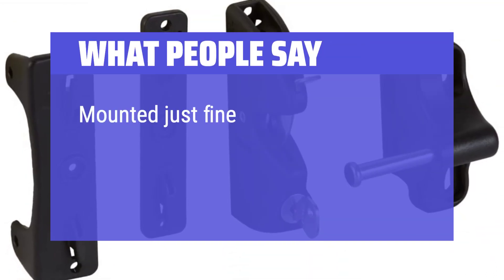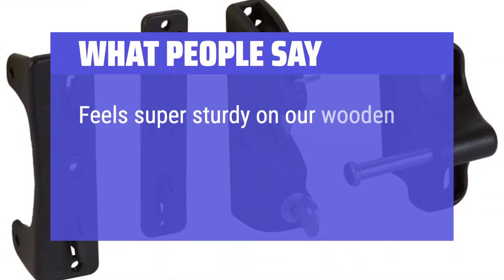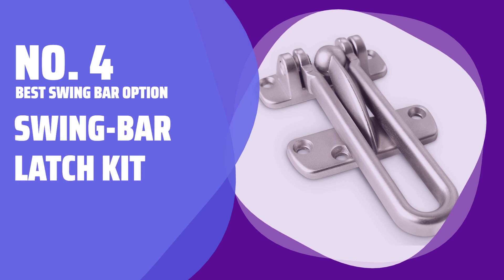Mounted just fine and works great. Feels super sturdy on our wooden fence. Number 4 - Best Swing Bar Option: Swing Bar Latch Kit.